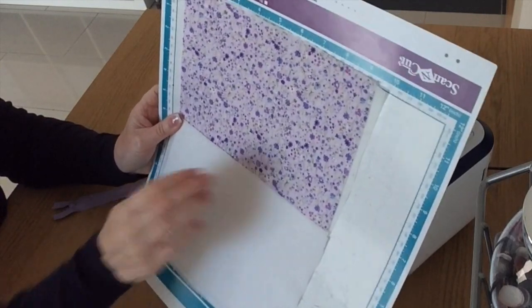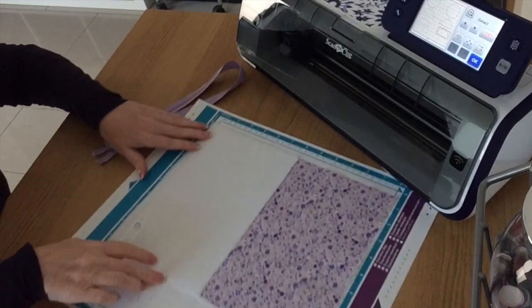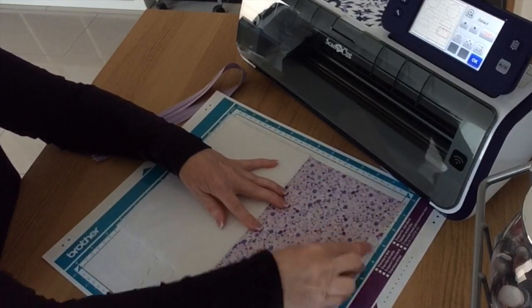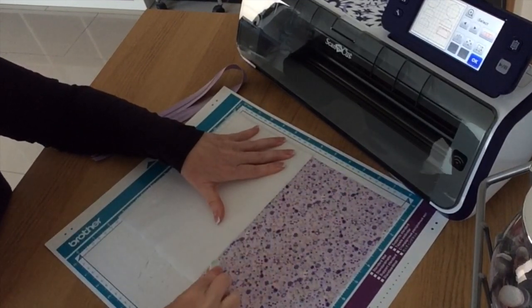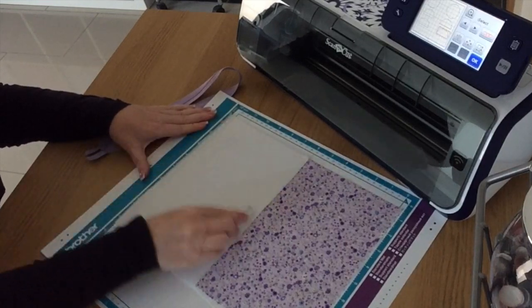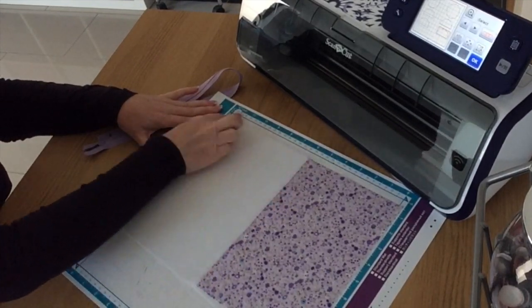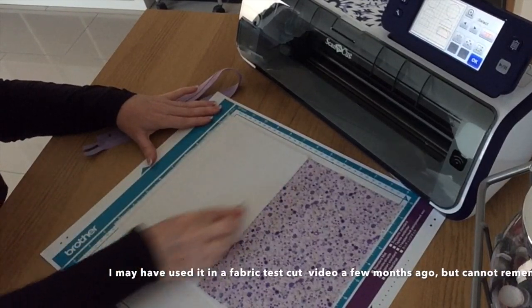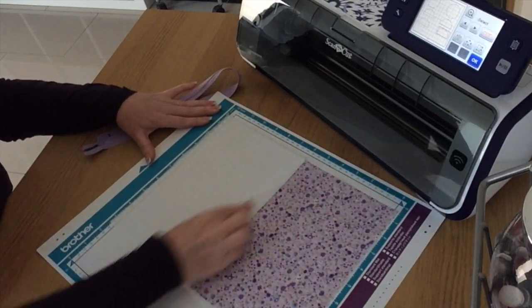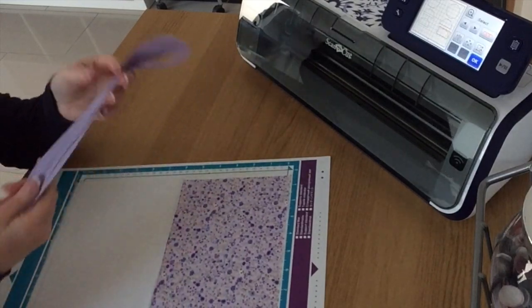I'm going to burnish the fabric down — fabric side up and stiffener side down on the mat. I'll burnish it down with the handle of my spatula, going all in one direction and then smoothing it both ways, because we don't want any air bubbles — we want the blade to cut through in one go. I'm not sure how well this is going to cut because I haven't used this fabric stiffening with my Scan and Cut before. I usually use heat and bond light or ultra, but I thought I'd try this because it's more easily available to some people.